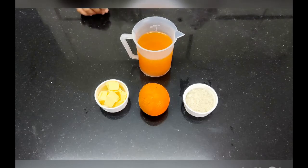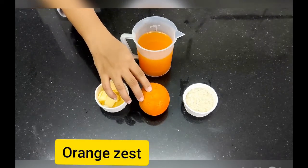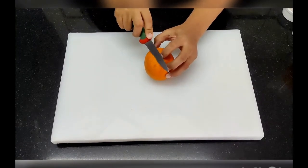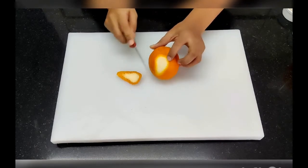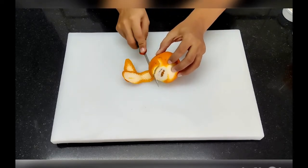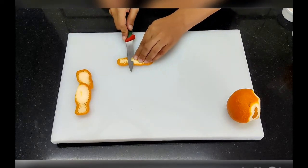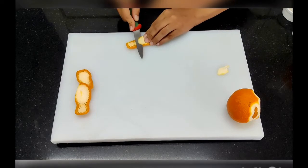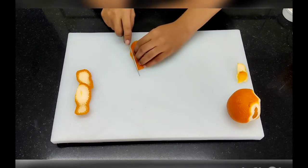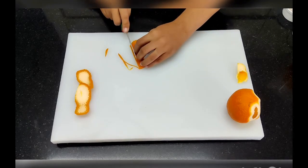The ingredients to make the Suzette sauce are: orange juice, butter, some orange zest from a whole orange, and sugar. To remove the zest, we are going to peel the orange and then remove the white pith. Once the pith is removed, we are going to make long strands from the peel, which we will put in our sauce and also use as a garnish on our Crepes Suzette.